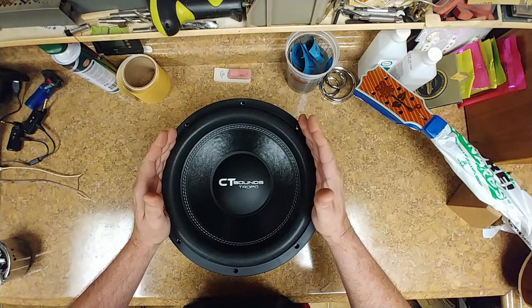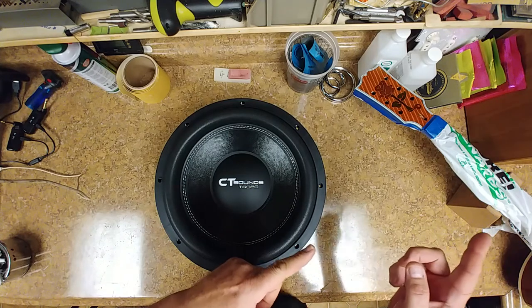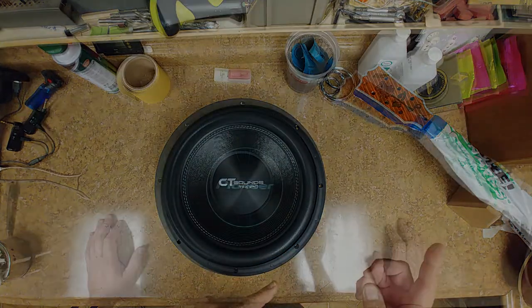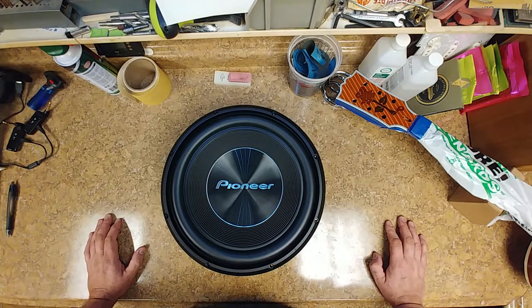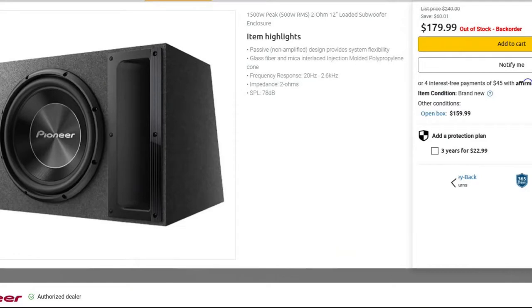Whoever said subwoofers are created equal is full of it. I'm going to get into this thing a little bit and compare notes on the Pioneer subwoofer that is inside my Saturn right now. Whenever I'm in my vehicle, I like to have the tunes with me — listen to MP3s, CD, or whatever I can link up the car stereo to by Bluetooth or plugging in. It's nice to have your music with you on those long trips, have some nice clarity as far as sound goes, and be able to turn it up. So I picked up the Pioneer TS-A300B, which is a loaded enclosure, ported, and it works pretty good.